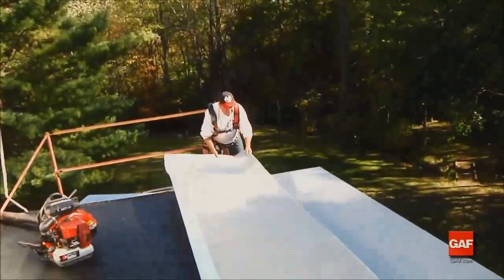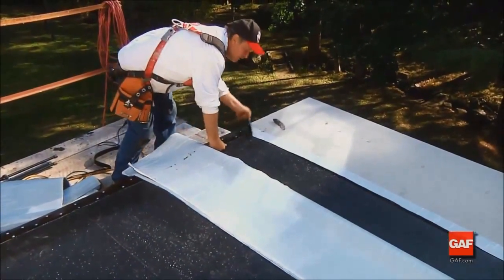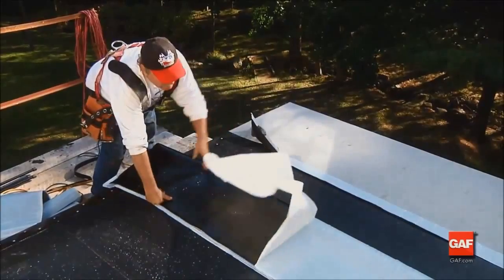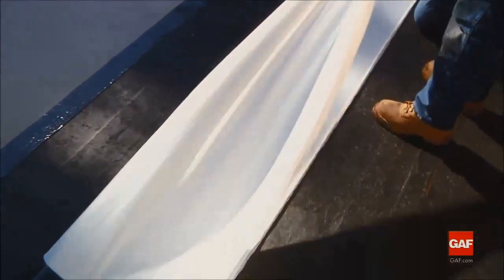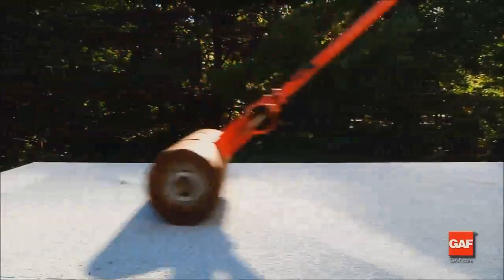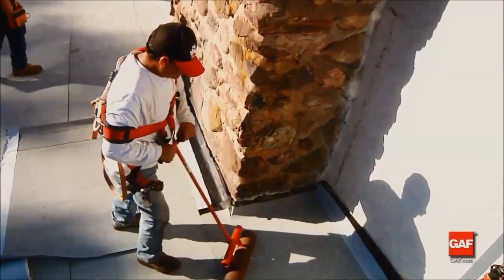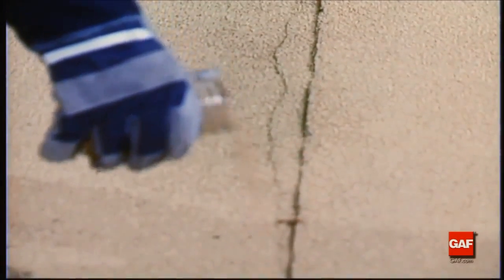Install additional courses of Liberty Cap Sheet as follows: position the cap sheet to overlap the previous course's selvedge edge width. Fold the sheet in half away from the selvedge edge of the lower sheet along its length, exposing approximately 20 inches or 508 millimeters of the bottom of the sheet. Remove the selvedge edge release film from the underlying sheet except for any short piece in the end lap overlap sections. To complete the application of the cap sheet, roll the entire membrane with a weighted roller to assist with adhesion. Any adhesive bleed-out can be covered with loose granules to present a more professional and pleasing appearance.